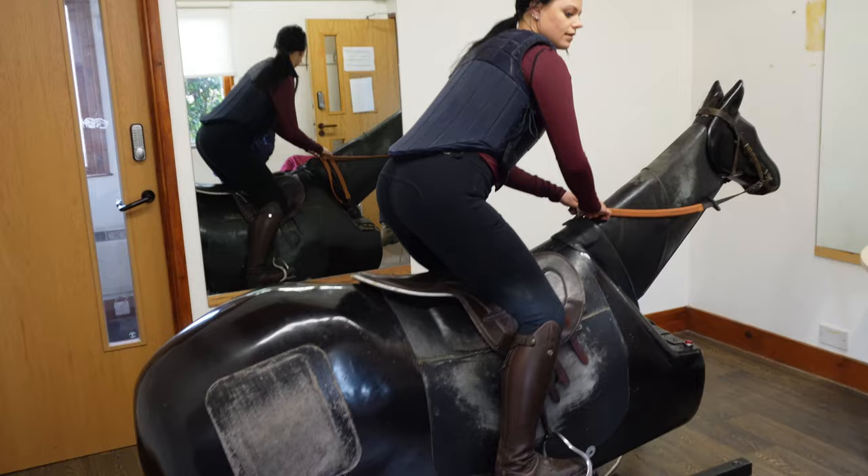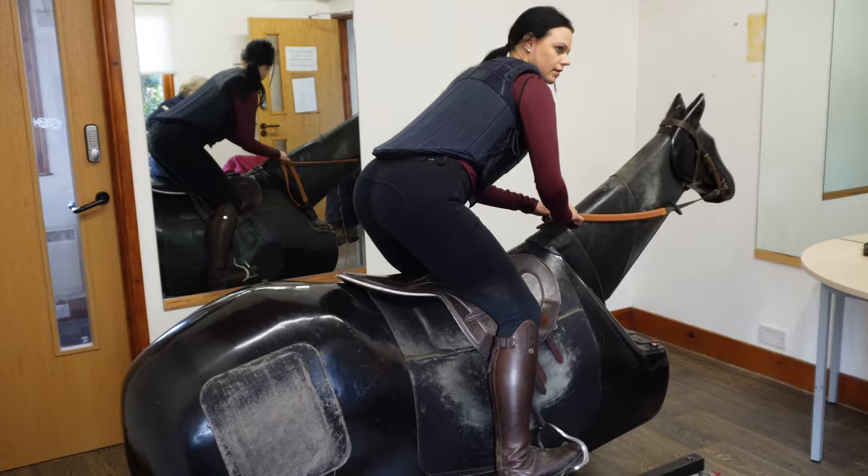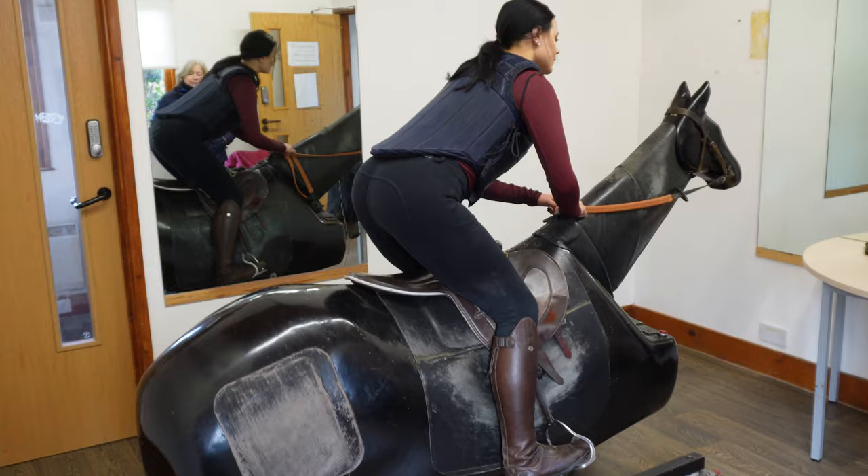What you've got to think of is if you're sitting like this, when you stand, that part of your leg stays exactly where it was. That's better. Because that's the bit that's keeping you on now. That's the part that has to be solid.